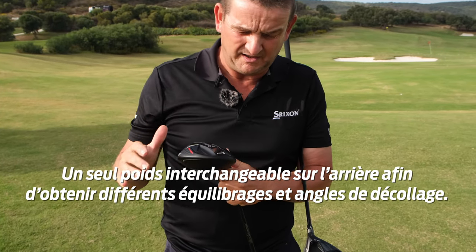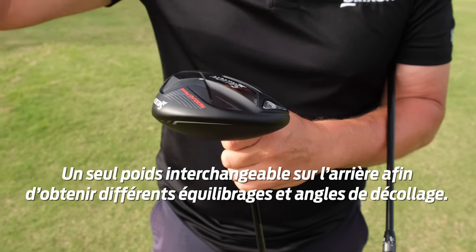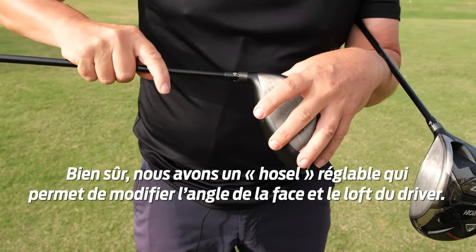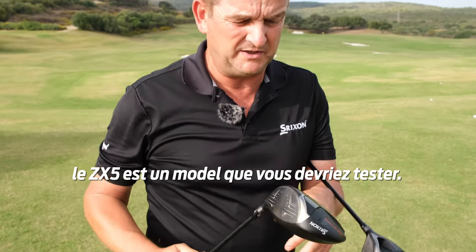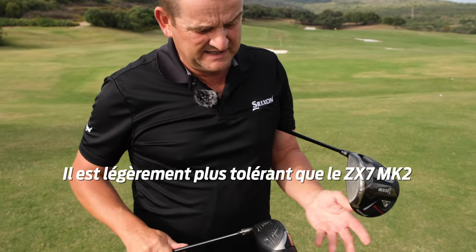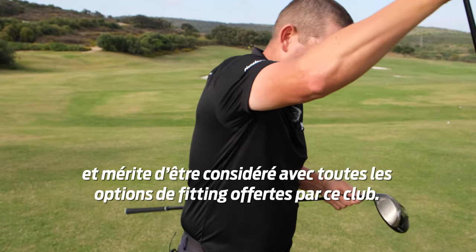The single port can offer different masses, or you can put different weights in the back here. So we can have a different swing weight, a different launch. And we obviously have the adjustable hosel where we can change the face angle and the amount of loft. Anybody considering a neutral to draw ball flight, this would be a driver to take a look at — a little bit more forgiving than the ZX-7, but well worth considering and looking at fitting options with regards to that club.